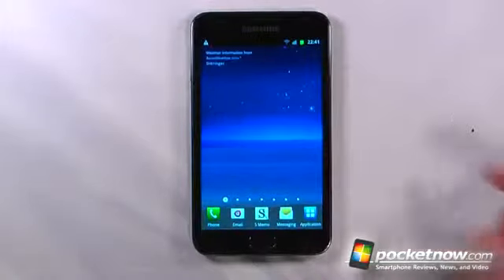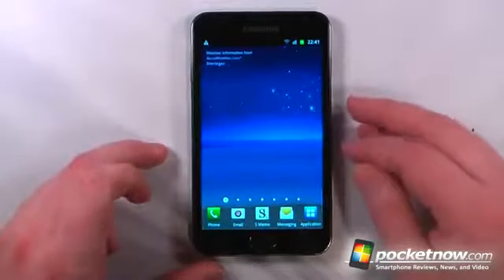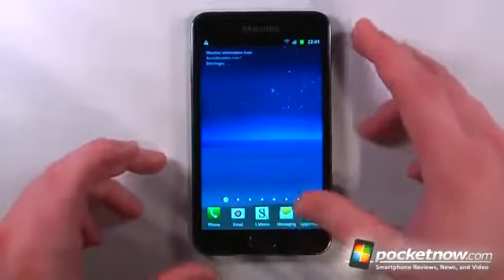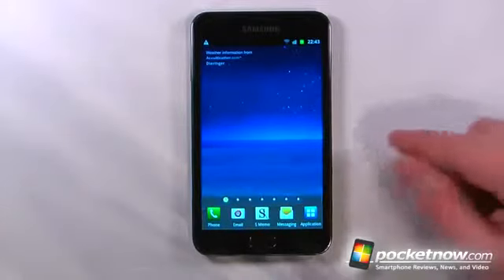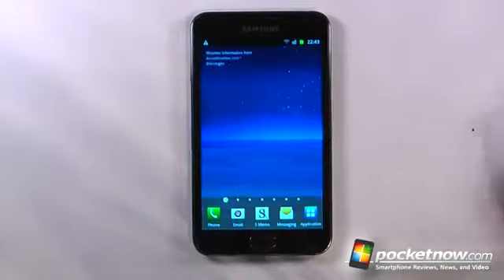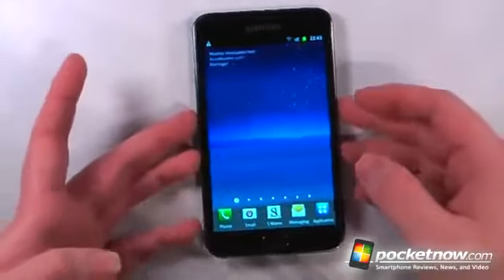Some other hardware to mention: we have a 1.4 gigahertz Exynos dual-core processor, which is very fast — I'll show you the benchmarks in a second. We also have 1 gigabyte of RAM and 16 gigabytes of ROM built in. This unlocked Galaxy Note has quad-band GSM, quad-band UMTS, and HSPA+ at the 2100 megahertz speed. Additional features include Bluetooth 3.0, Wi-Fi A/B/G/N, an accelerometer, assisted GPS, and a gyroscope.